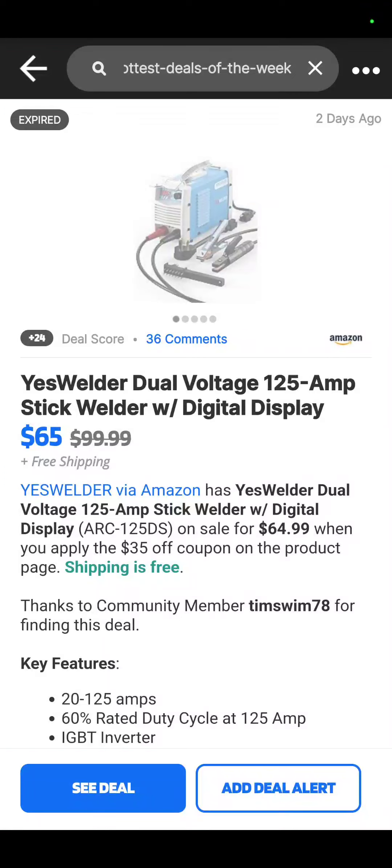Hey guys, we're back and we've got deals for you from Home Depot, Lowe's, Walmart, and even Amazon. But we're going to start it off with today's sponsor, which is Slick Deals. They did sponsor this video.